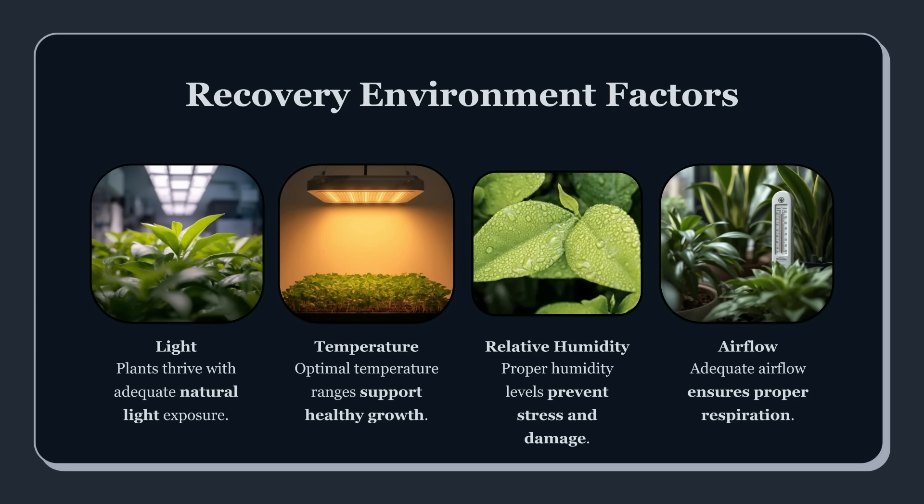If you're in soil, the correction is often slower and less aggressive because the soil system buffers and holds onto ions differently. To identify the culprit, think logically. Nitrogen-heavy feeding can push dark green, clawing, and burn tips when overdone. Potassium overload can interfere with calcium and magnesium uptake and create weird deficiency patterns that look like lockout. Calcium issues can present as spots and necrosis, but many people misdiagnose it when the real issue is pH or excess salts blocking uptake. It's rarely one nutrient — it's usually imbalance, buildup, or pH drift.